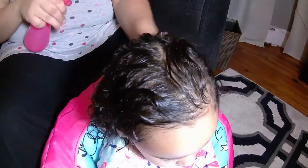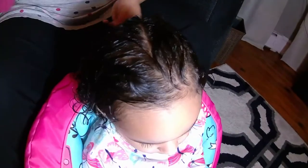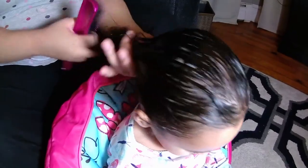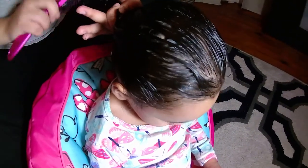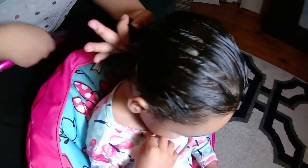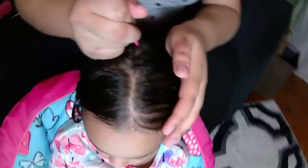Now I'm adding a little moisture with water and I start detangling her hair. Again, I use no products in her hair. Maybe once she gets a little older and has more hair, I will start to use a super light spray leave-in conditioner.